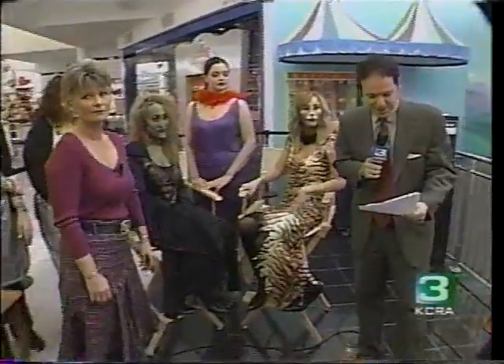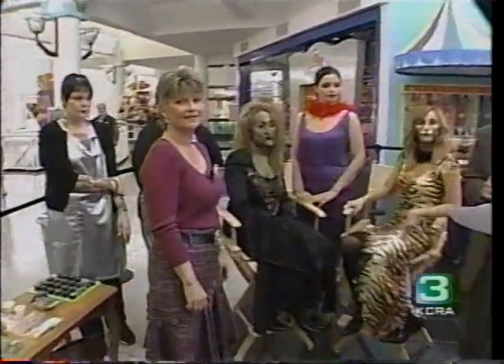Welcome back to the KCRA 3 Experience. Halloween isn't this weekend, but we thought we'd kick things off a little bit early and get into the spirit. We have professional makeup artists with us here today. We're going to turn some lovely ladies into monsters. This is Pam Knight with the Federico Beauty Institute and her models today.